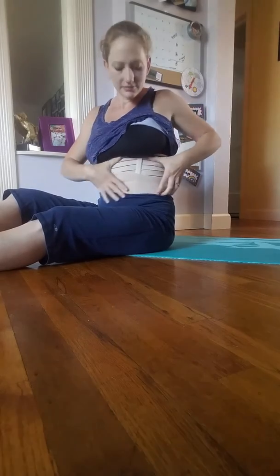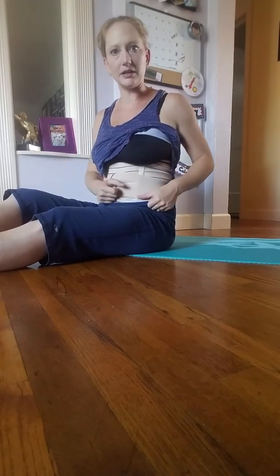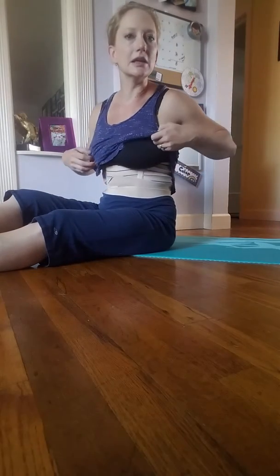Number one: always wear a band. If you have diastasis recti postpartum, it's really important to get a cinching band or waist cincher. Shrinkx is one of the most popular ones. I went with a cheaper one that's also very effective. I'm wearing it right now — it's cinched in pretty tight with a couple of extra small bands that really pull it in. I've been wearing this 24/7, sleeping in it, eating in it.